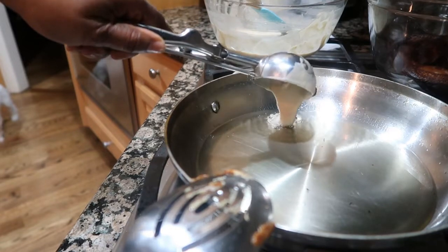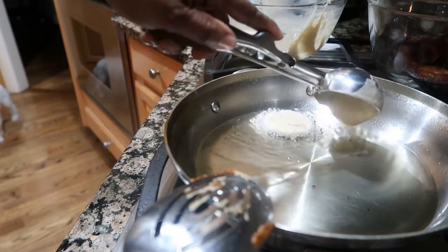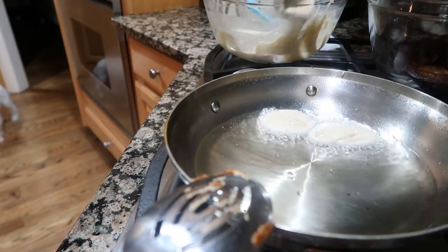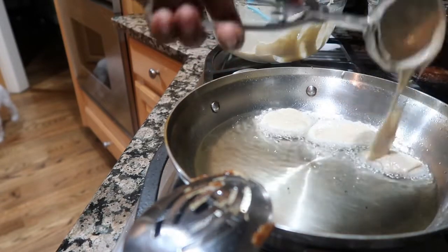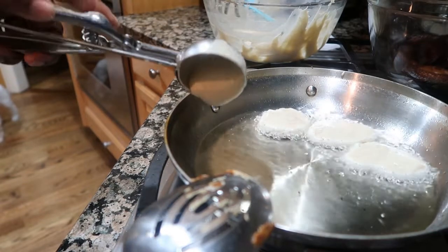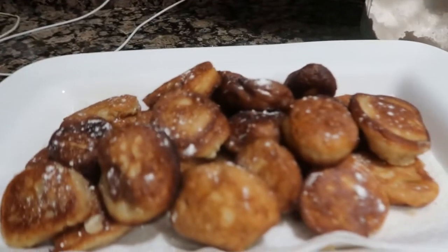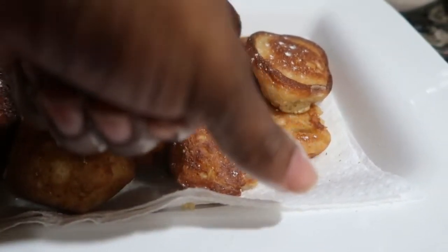I'll be using my ice cream scoop just to measure. Now that my oil is hot, I'm just gonna put my batter in there — just a little bit. Don't fill up the scoop, guys, otherwise you're gonna make pancake-size fritters. I'm saying that and I'm adding too much!